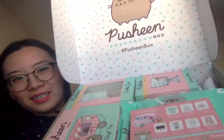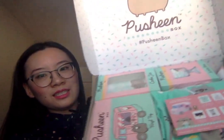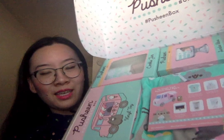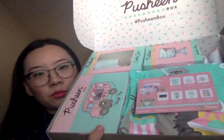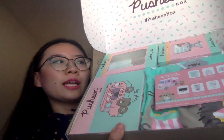It opens up like this and it says Pusheen Box on the inside. It's filled with sprinkles like the sprinkles you would get on ice cream. Inside we have all the items plus a postcard that explains the different items. Let's take a look at that.